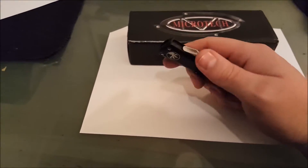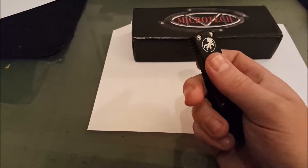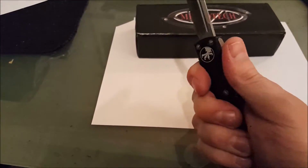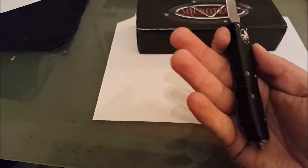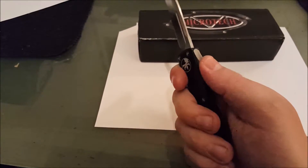The handle is aluminum and it feels really good — smooth but not slippery. When you first feel it you think it's slippery, but once you hold it, it's fine. There's jimping on the top for your index finger, jimping on the bottom near the clip, and jimping also on the switch.